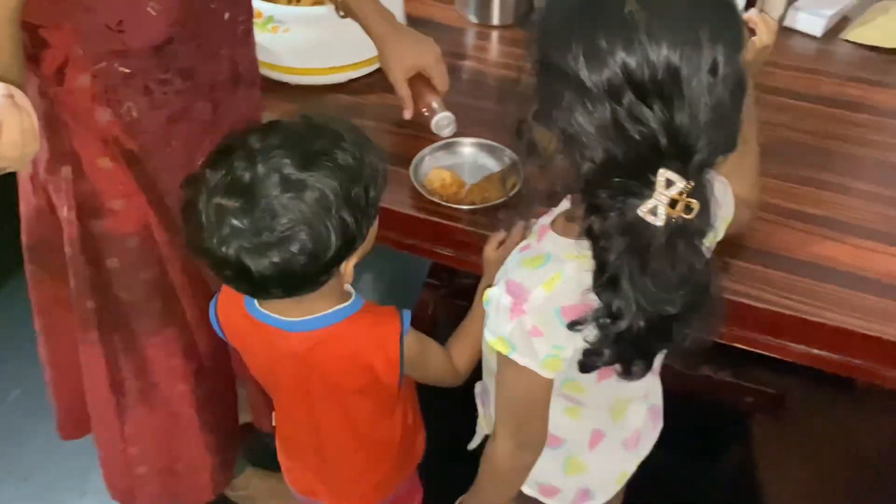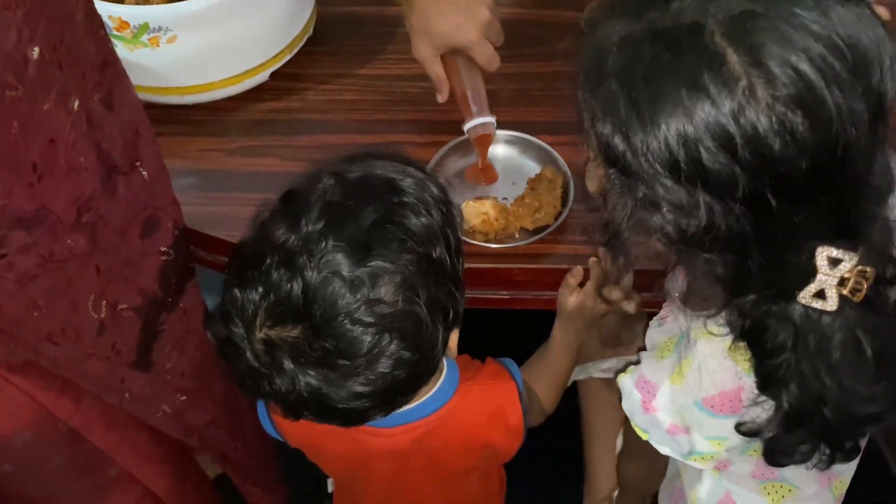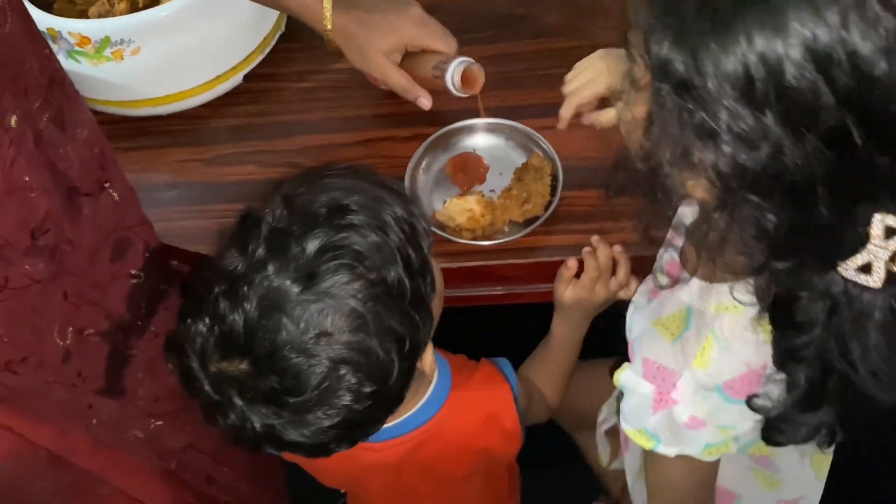Hi friends, welcome back to my channel. Our new special item is here. We are able to complete the hotel. This is a very good item. We are going to get the food.